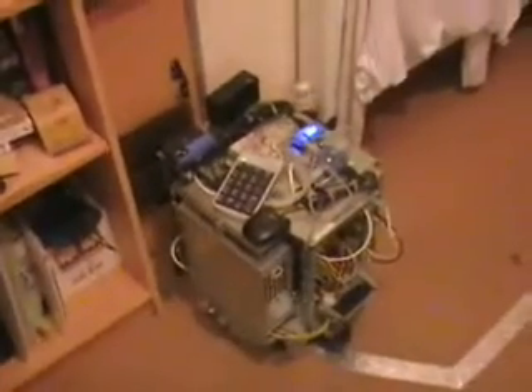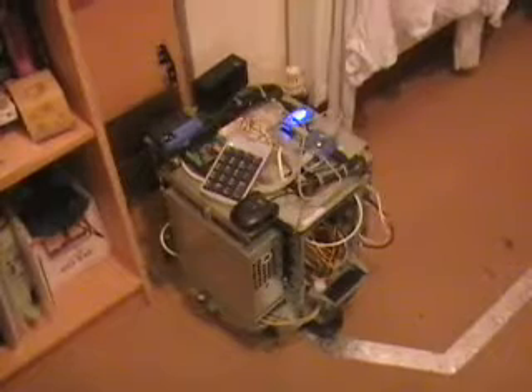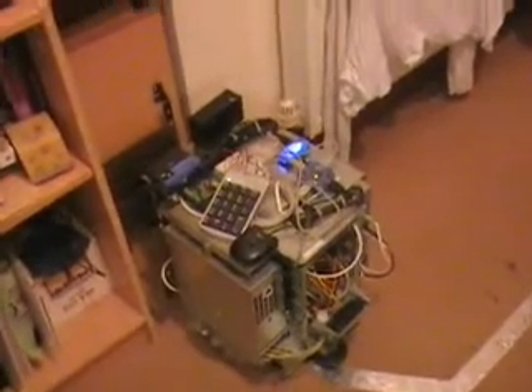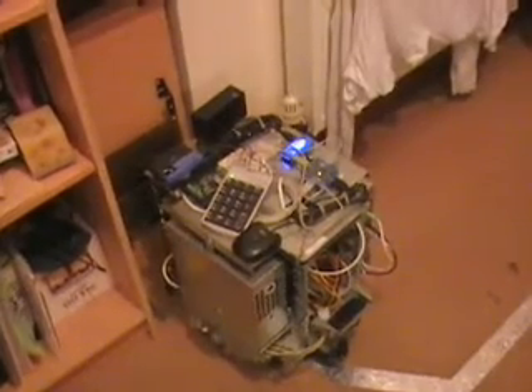It hasn't quite docked — do you see the spark? The robot just needed a little push. The robot has now docked. That demonstrates docking by pure odometry. If the odometry algorithms are improved further, the robot will be capable of driving pretty much anywhere and then docking from that coordinate frame.